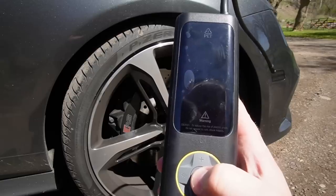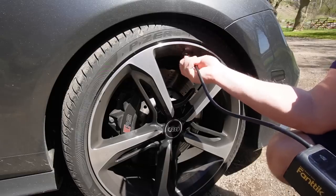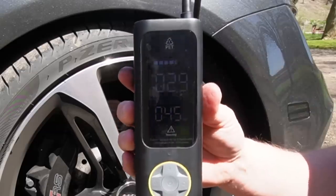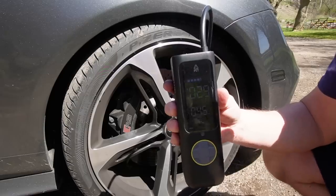I already have it preset to 45 PSI. I'm just going to screw this in — it comes with different adapters depending on what kind of valve stem you have. Right now it's at 29 PSI in the tire. I have it preset to 45, so we're just going to push this button. It's currently at 32 as it inflates.